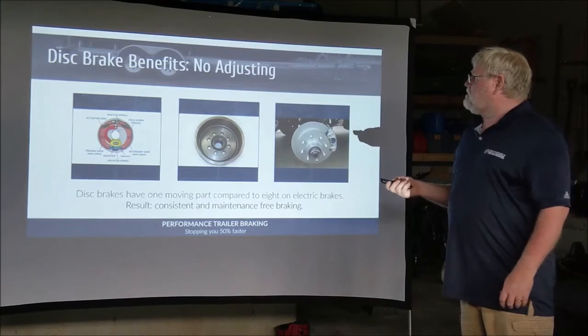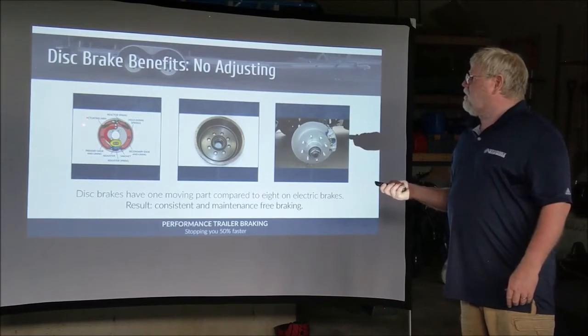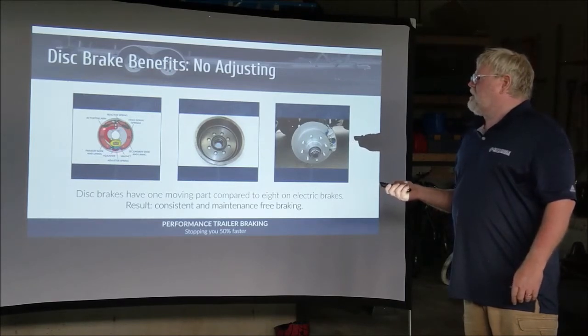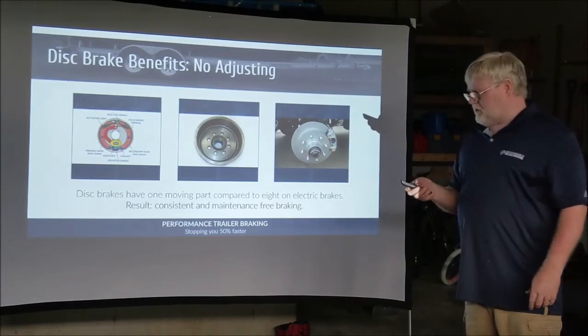No adjustments necessary. The drum brakes had about seven or eight different parts, and you had to constantly adjust the braking system to make sure they worked properly. With disc brakes, there is no adjustment necessary.